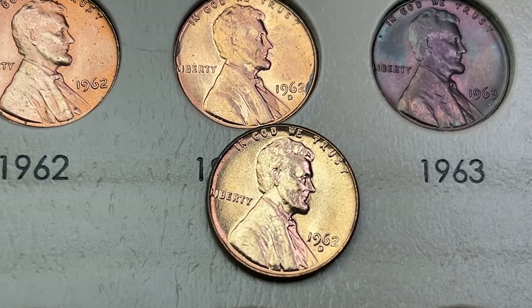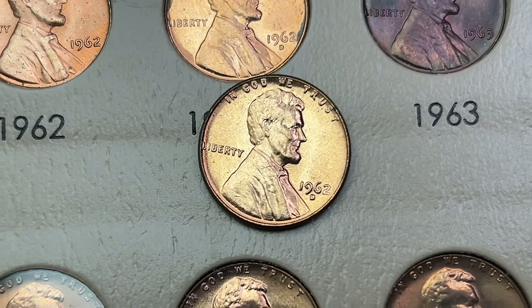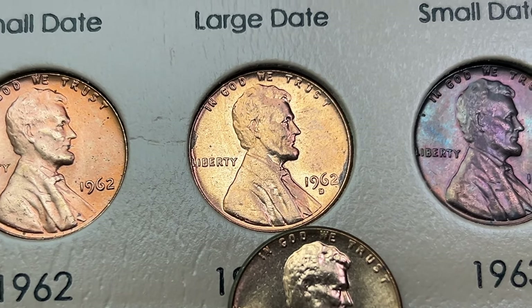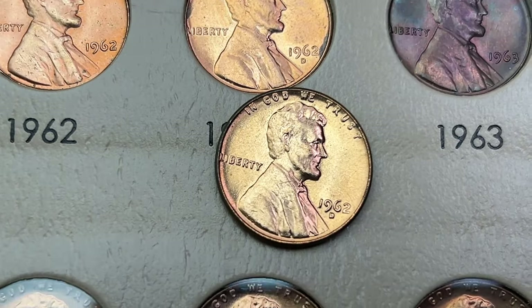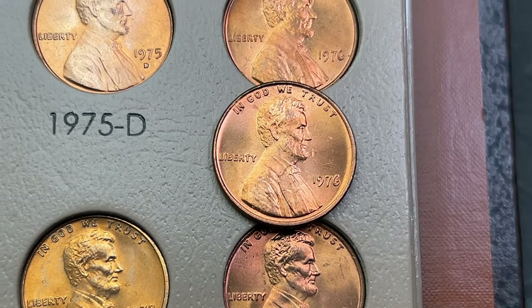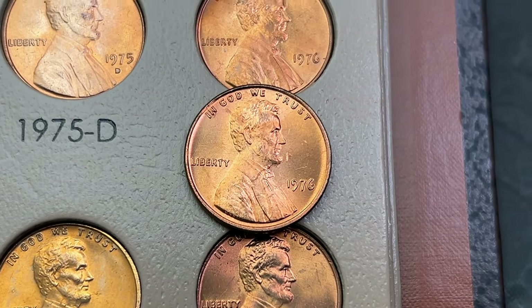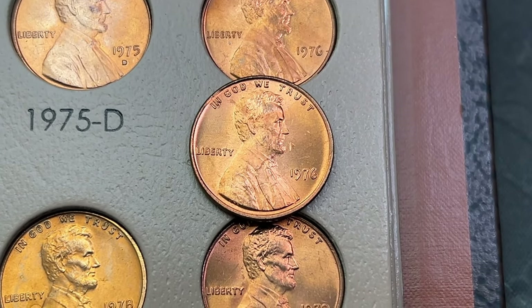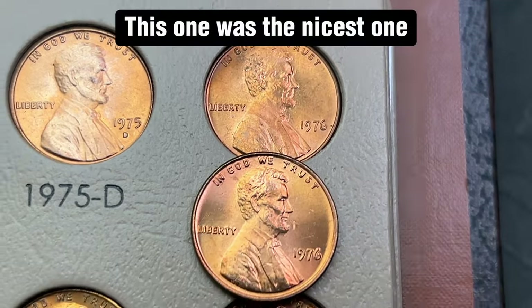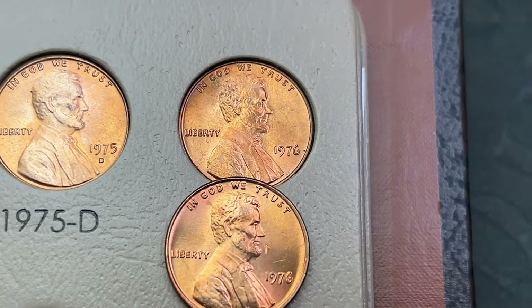For upgrades, I'm going to upgrade this 1962 here out of Denver — one of the ones I pulled from the roll was just much cleaner and nicer than the one that's in there; it has a little ding on the edges and a little dirt on the surfaces, maybe a couple scratches. The only other coin I have to talk about is the 76 — the one in there has some dirty spots, so I'm going to upgrade this one I found in the roll. I have a couple more rolls I'm going to go through, so we'll see if I'll upgrade with this one or an extra one I find. That is all for the upgrades.